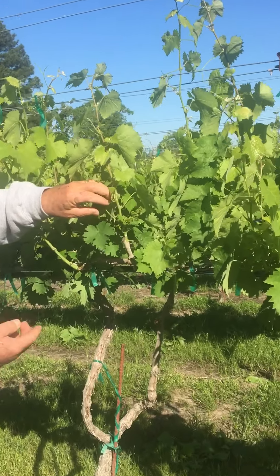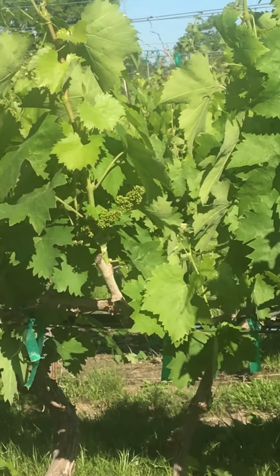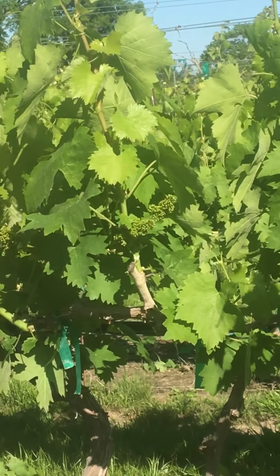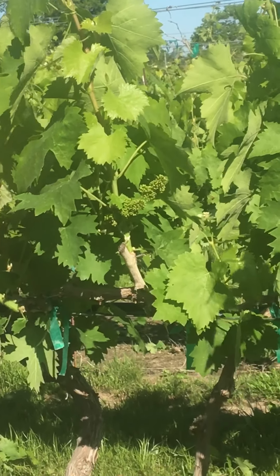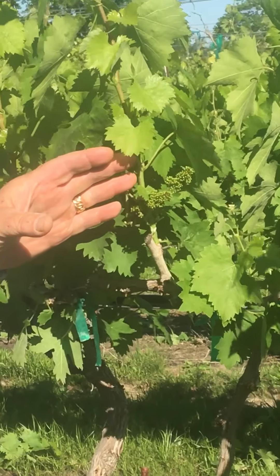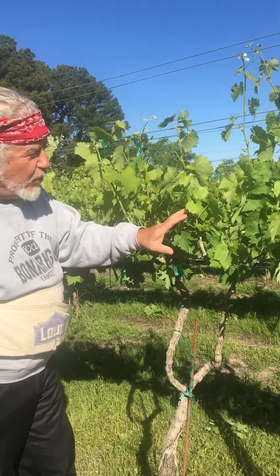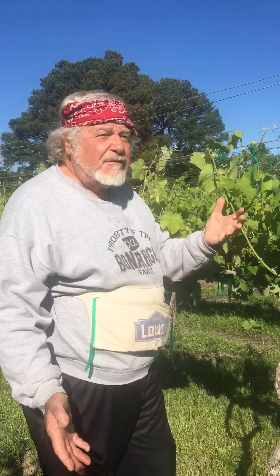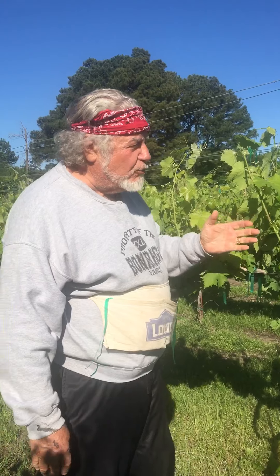Look how beautiful these clusters are. Eventually these clusters will weigh about five to six ounces, and it takes 15 pounds to make a gallon of wine and five bottles — so you can see it takes a lot of clusters. Fortunately the way Sagrantino grows it produces beautiful purple fruit with great tannins. It is a fabulous grape. The quadrilateral cordon on our property in the estates has really made a huge difference and has significantly improved the quality.